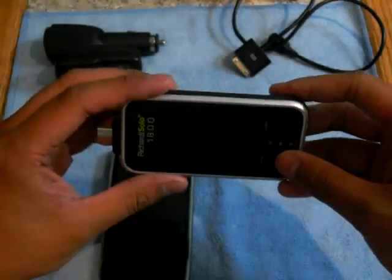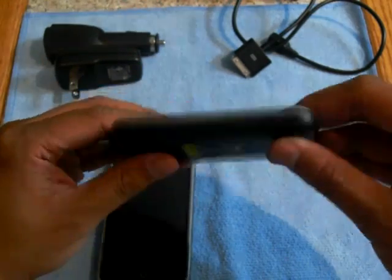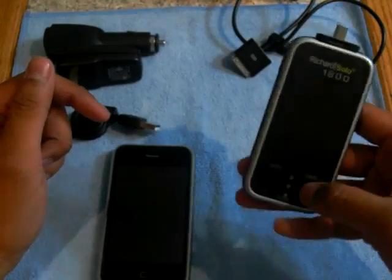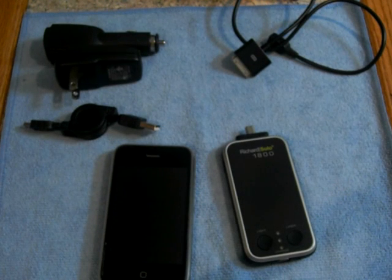You get a lot of power out of this — maybe one and a half full charges. It's 1800 milliamp-hours, though I never really confirmed exactly what that translates to. You do get a lot of extra time with this. I checked the instructions to see how much extra time you get, but it doesn't actually say.